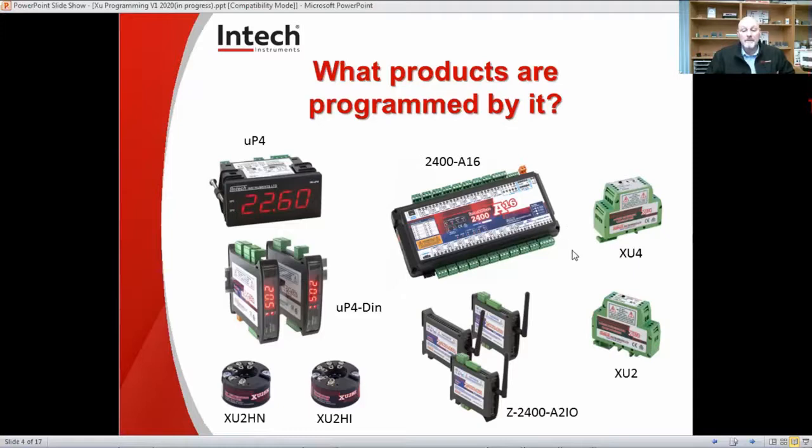And the XU4, which is like its partner, is virtually the same as the XU2 with full isolation, but it has the additional 0-10 volt output. So these inputs and outputs are fully configurable with the software I'm about to demonstrate. Also the smaller ones, the XU2HN and the XU2HI, are typically used in temperature probes. The XU2HN is not isolated and typically used for RTD temperature probes. The XU2HI has that 3,750 volt isolation and so it is good for thermocouples, which is where it would most likely be used.